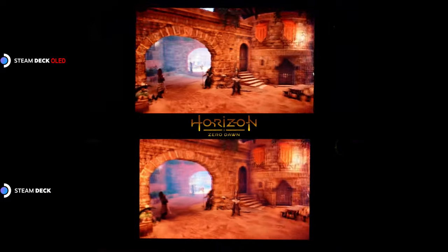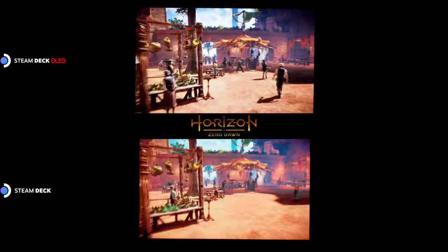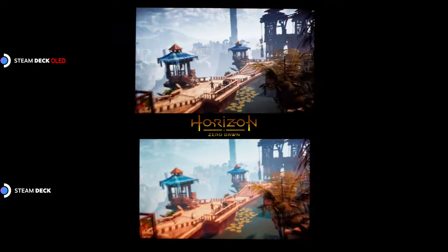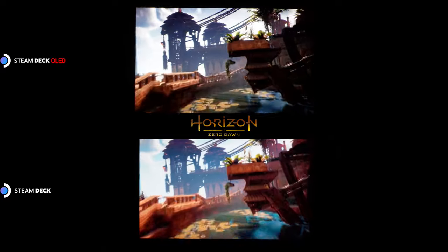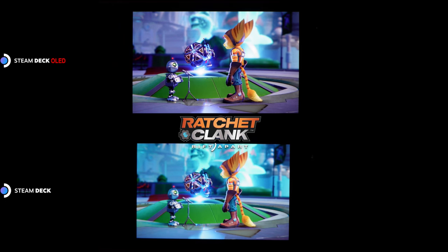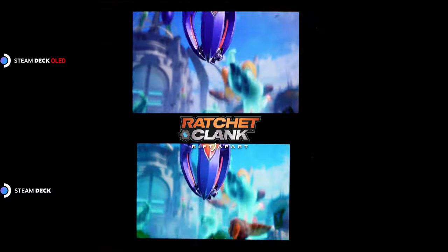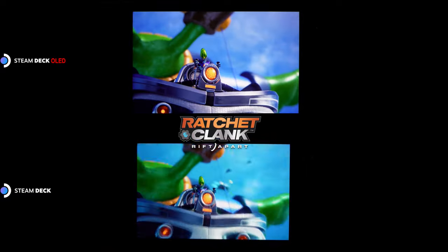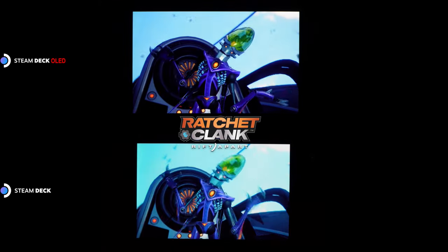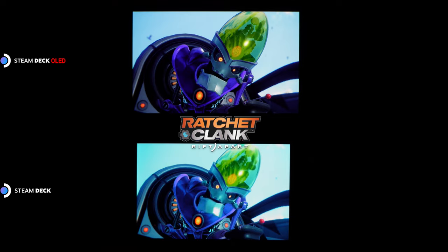We can't stress enough how what you see here on video isn't fully representative of how good the OLED screen looks. There's a lot of visual nuance from scene to scene where the OLED screen really stands out, especially in games that use HDR. The dynamic range is a big step up and the blacks are much deeper. Worth calling out: we've only had to turn on HDR in-game and then it worked as advertised. If you've ever tried to configure HDR on a Windows gaming PC, you know that can be time consuming and often results in trips back to the desktop. So it's refreshing to enable HDR on the Steam Deck OLED and see it simply work.